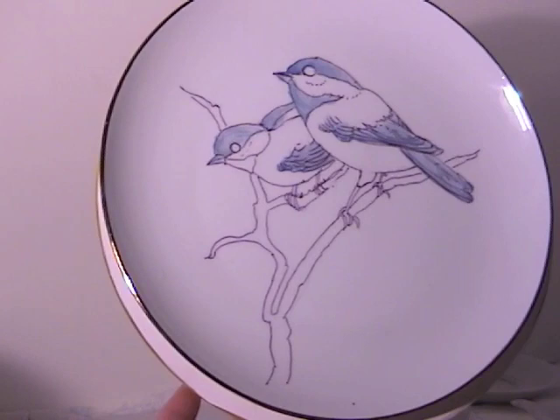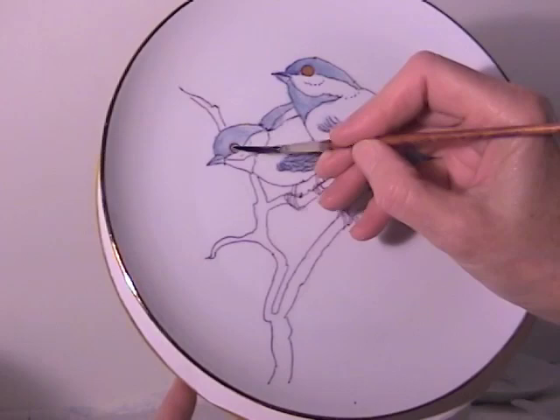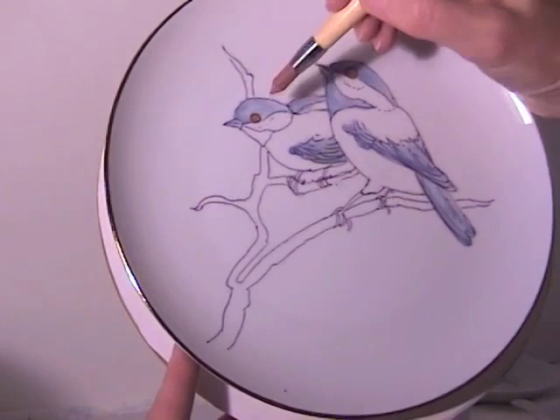Then let's go to the eye. I like to use a scroller brush for the eye, and I will then go into pecan and mix a little bit of light yellow brown with it. I'm going to lay this in all over the eye in this color, just like that, and then I'll take a tool and wipe out an area where you want that highest light to be on the eye.